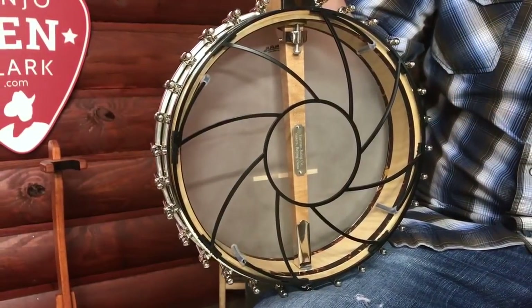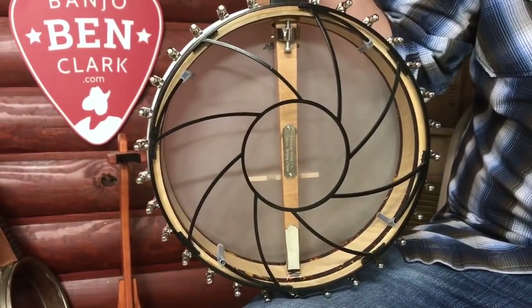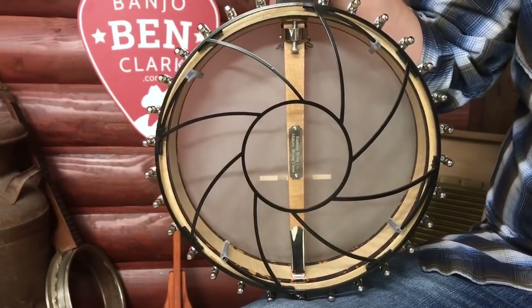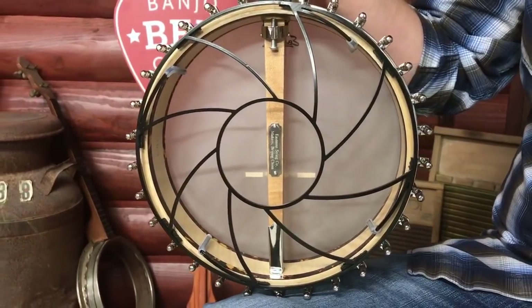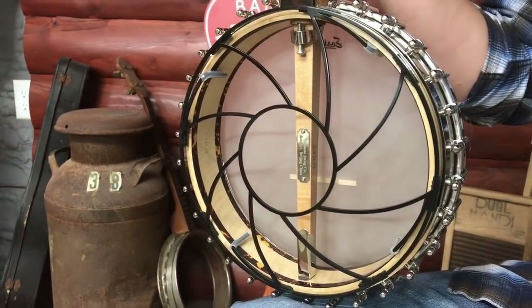He also makes the same concept for an open-back banjo — an 11-inch open-back banjo. It just slides right inside the back of the rim and holds the banjo away from you, letting all that sound come out of the back instead of cupping it with your midsection. And also for dreadnought guitar, though the dreadnought guitar doesn't make quite as big a difference as the mandolin and banjo ones.